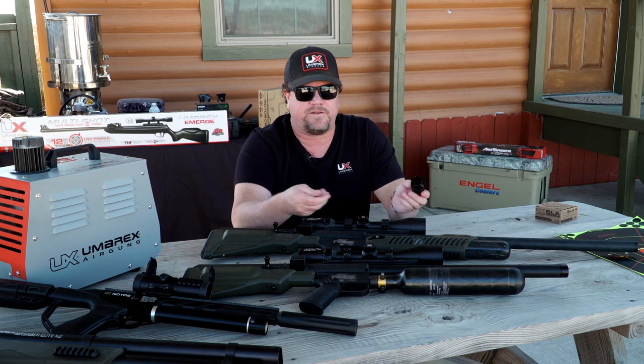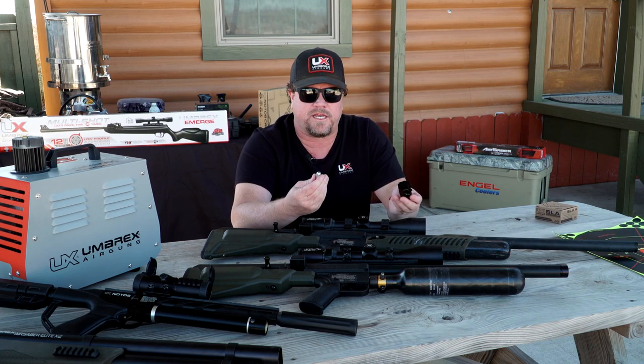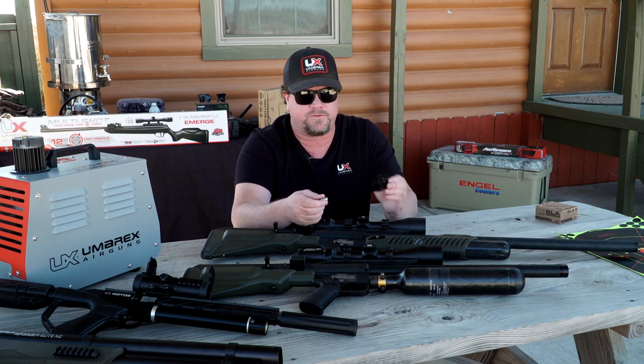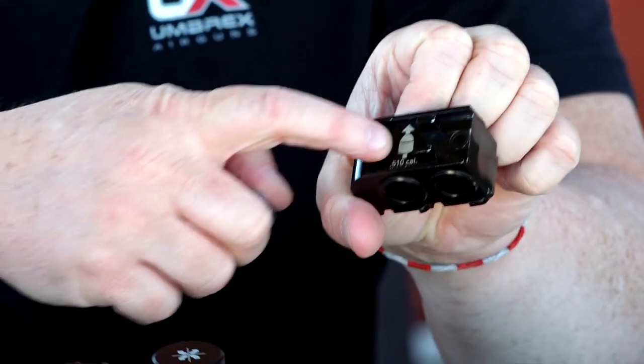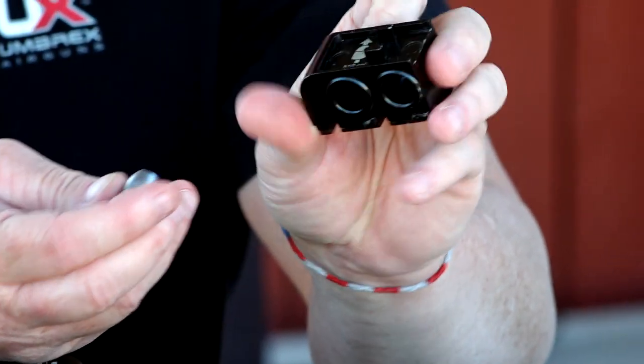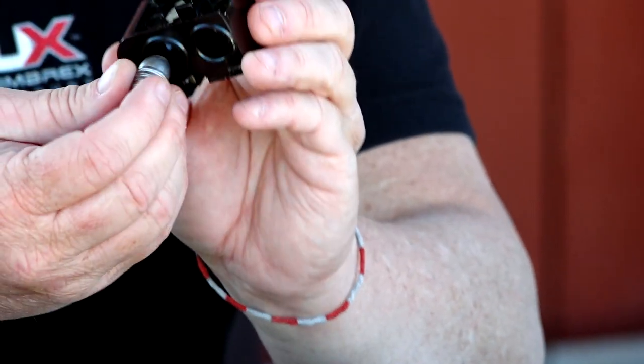When you get the magazine, people ask how do you load this thing — how do you know which way it goes? There's actually a little indicator on here that tells you which way to put the bullet in. It goes in directly this way; you just press it into position and she's ready to go.